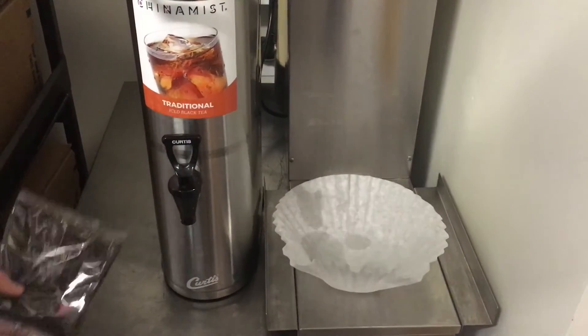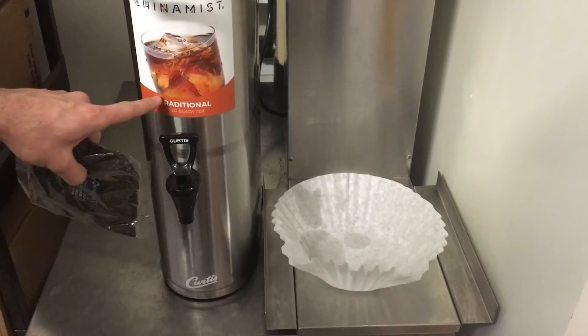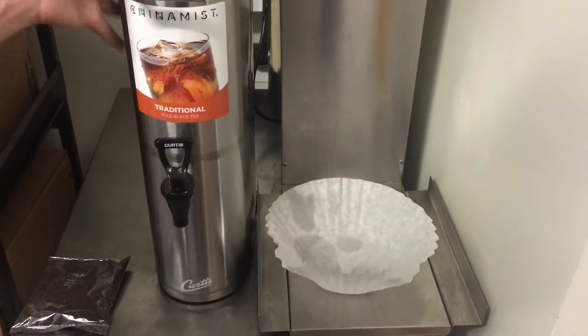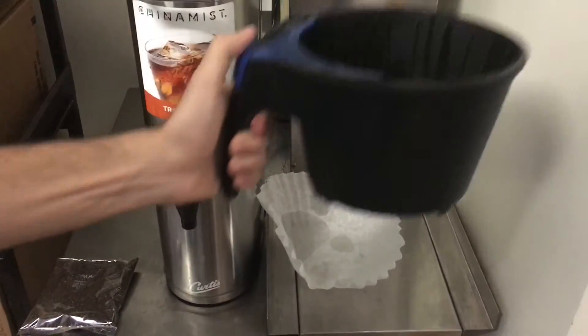To start brewing tea, first you will need a bag of tea. Make sure that the name on the bag matches the name on the urn. You'll need an urn, a tea filter, and the basket.